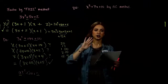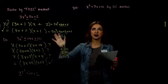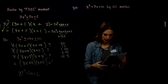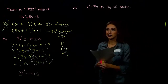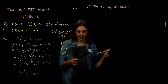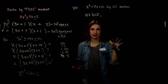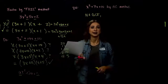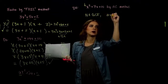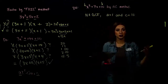Let's practice the AC method on an easy example: x² + 7x + 10. First, is there anything common to take out of all three terms? No greatest common factor. Is it in descending order? Yes. Our A value is 1 and our C value is 10. We multiply them: A times C equals 10. We need to break up 10 into factors that multiply to 10 and add to 7.